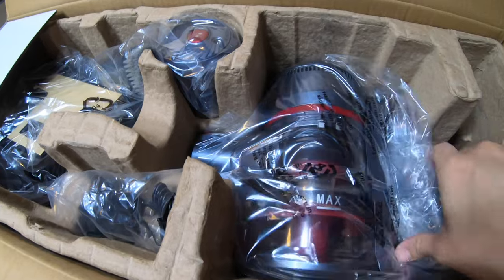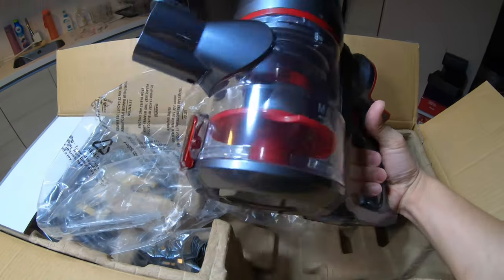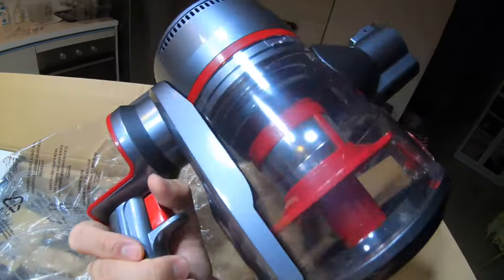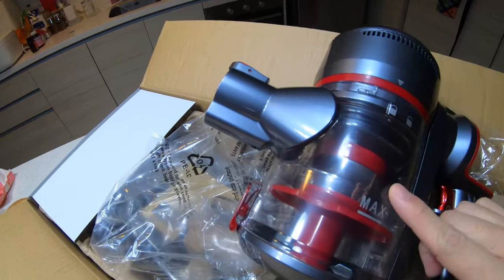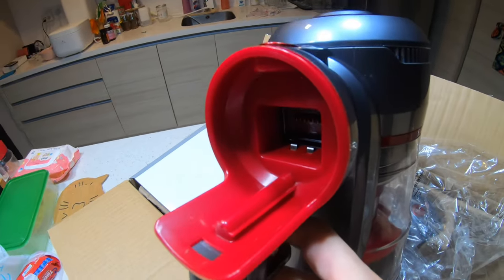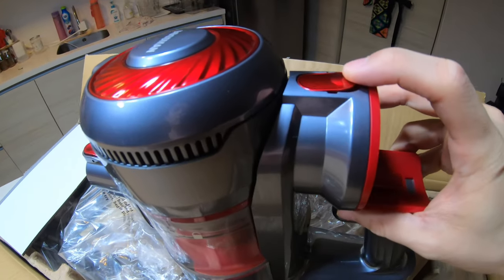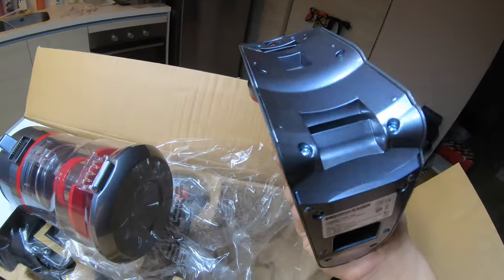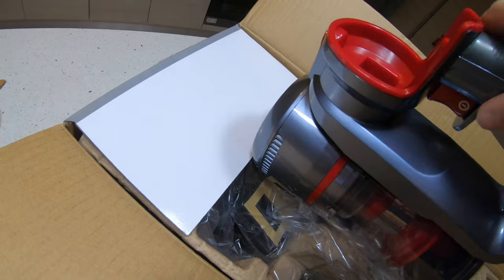The unit is protected by styrofoam. This is the head, the main unit — it's in red and grey, looks pretty cool. This is where the dust goes in so you can see all your dust. The motor is here, and this is where you suck in all the dust. You hit the trigger to start vacuuming. And this is where you put in your battery — there's a release mechanism here, though it has no electrical components.